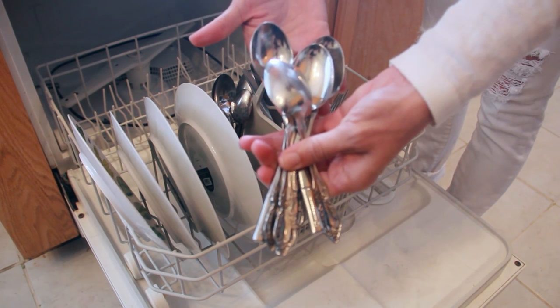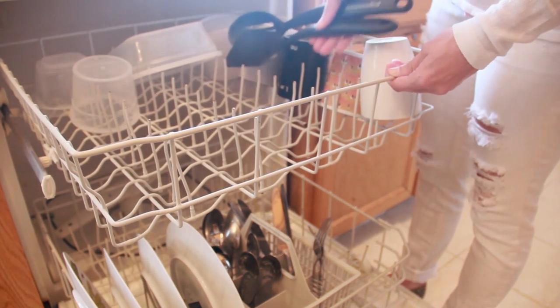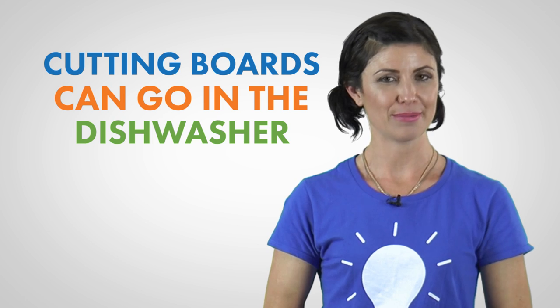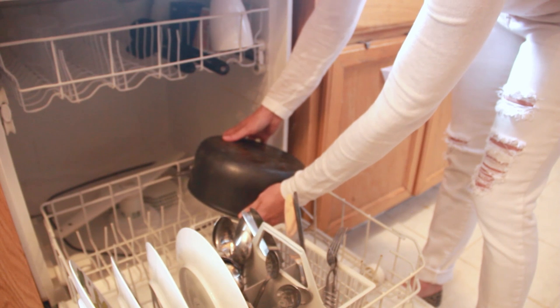When it comes to silverware, the ideal placement is handle down. Separation is key here, so make sure each piece of cutlery has its own space. It's also recommended to hand wash sharp knives as they tend to dull in the dishwasher. Large utensils should be placed on the top rack, and anything wooden should never go in the dishwasher. Cutting boards can go in the dishwasher, but just like wooden utensils, they can warp, so it's best to hand wash these items. However, you certainly can put your pots and pans on the bottom rack — just make sure the open side is facing down and don't overcrowd your racks.